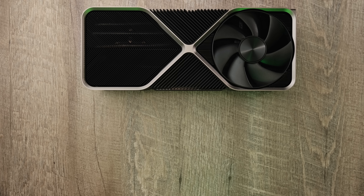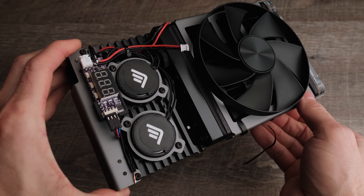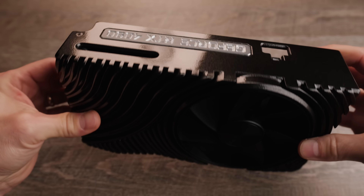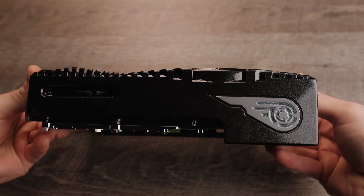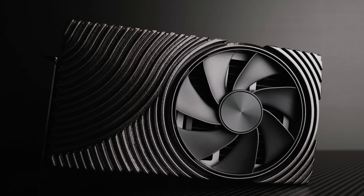The entire build is centered around the RTX 4090 Erebus, a unique small form factor RTX 4090 Founders Edition GPU with an all-in-one water cooling system completely contained within the GPU shroud. This modification has its own dedicated video, so check it out for more details.